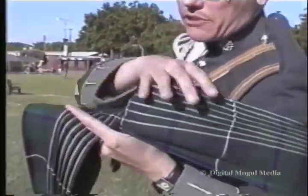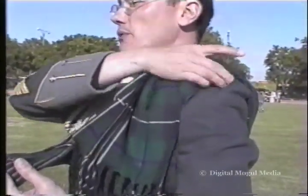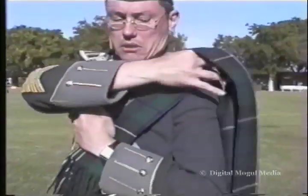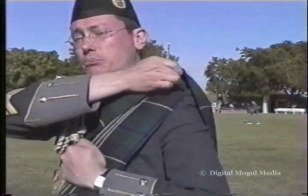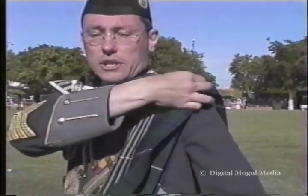I then take that piece off and put this piece back on, over the top of the drum ranger's sash or baldrick, and then replace the long length over the top.